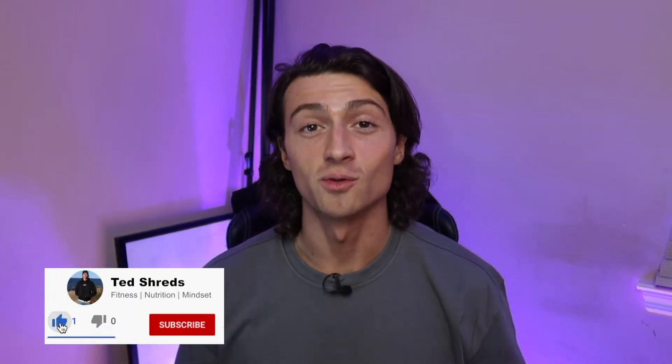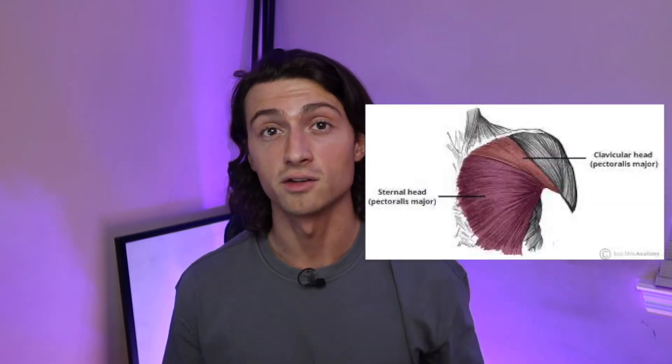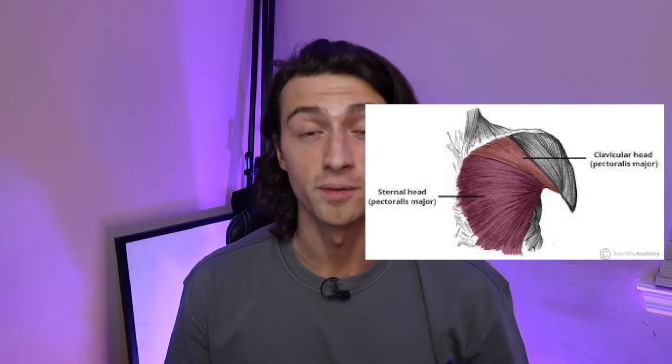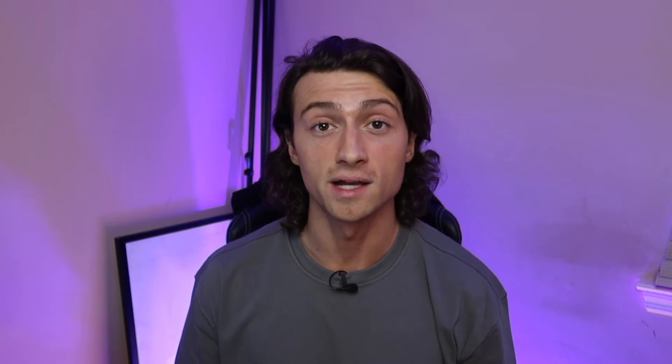Hey, what's up, it's Ted, welcome back to the channel. Your chest is made up of two heads: your clavicular head at the top and your sternal head at the middle and lower portion of your chest. I'll throw a picture on the screen so you can see. I'm going to refer to it as your upper, mid, and lower chest. The main majority of these exercises are going to bias your upper chest, but this is for overall chest hypertrophy or chest growth.